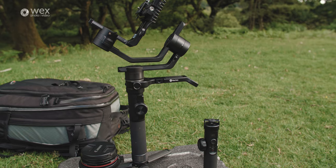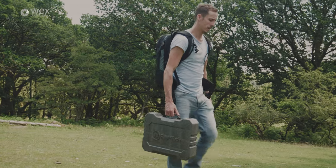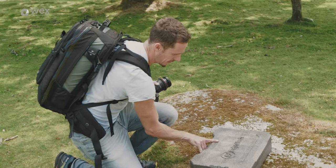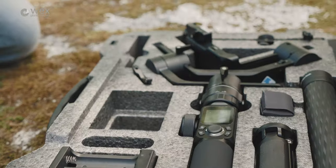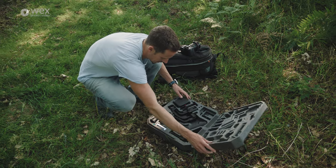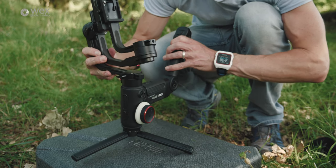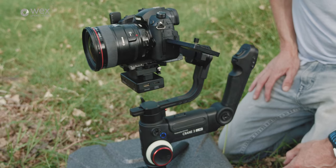I've been really excited to test how gimbal designs have improved and evolved over the years. I'm going to talk about a lot of things these two have in common, some of the differences, and hopefully that's going to give you an idea as a filmmaker of what is the most suitable tool for your type of filming.